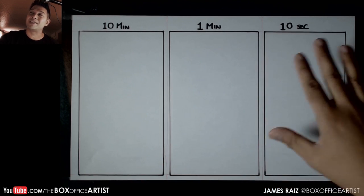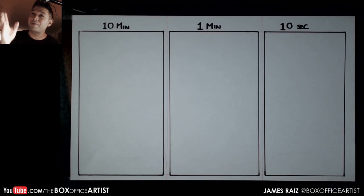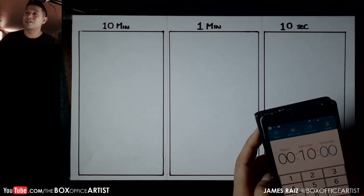We are gonna have a lot of fun — 10 minutes, 1 minute, 10 seconds. I had a lot of help from my friends watching live on YouTube and on Twitch, and after talking to them I decided we are going to do Spider-Man. So why waste any more time? Let's get down to it.